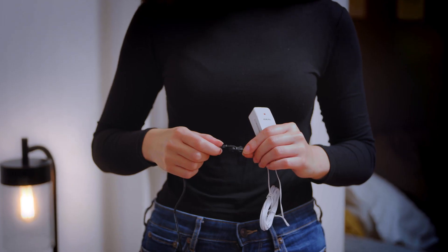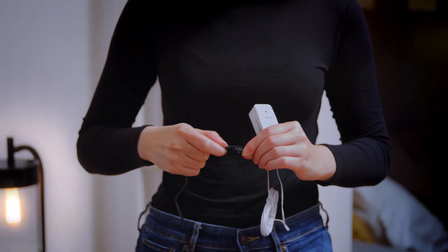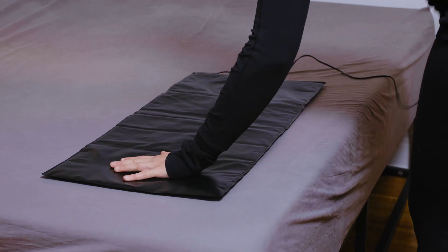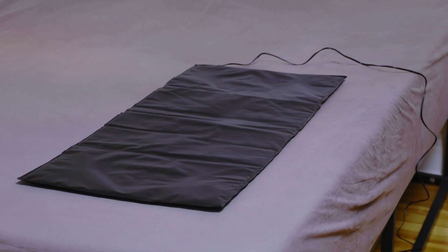Up to six transmitters can be linked to one receiver. This is ideal for caregivers with multiple patients or to have pressure-sensitive pads positioned on multiple surfaces throughout a home.